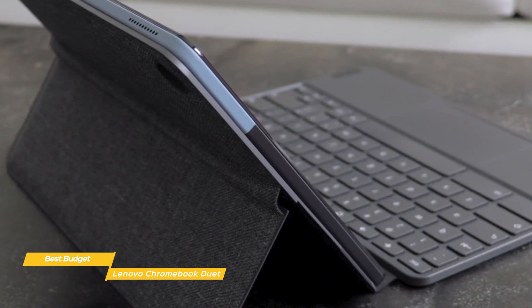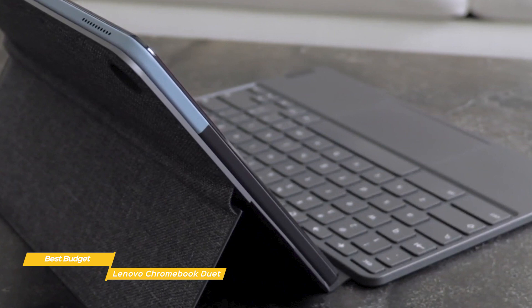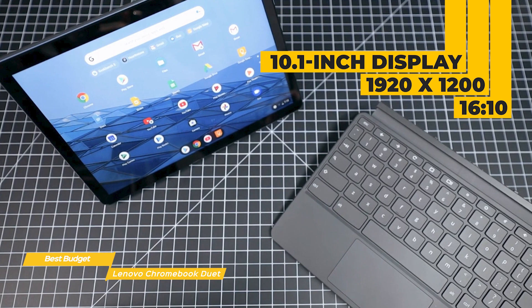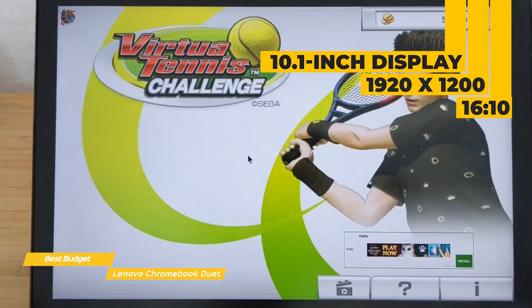Considering the price point, Lenovo has put together an impressive laptop that feels solid, and it's super thin, weighing less than a pound. The display is detachable, so you can use it as a standalone tablet depending on your needs. The 10.1-inch display is a 1080p plus screen — actually 1920x1200 — with a 16:10 aspect ratio that gives you more vertical height so you can see more content in both portrait and landscape modes.